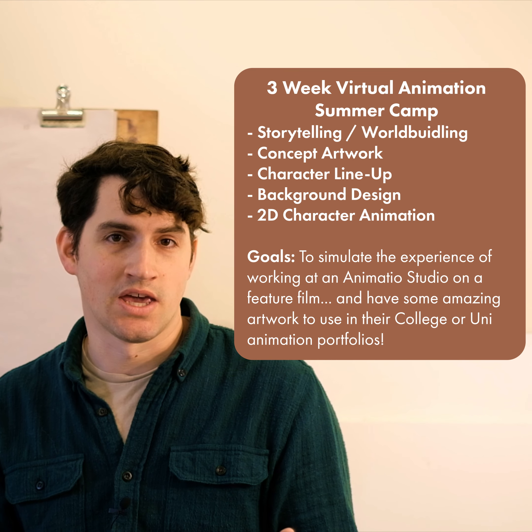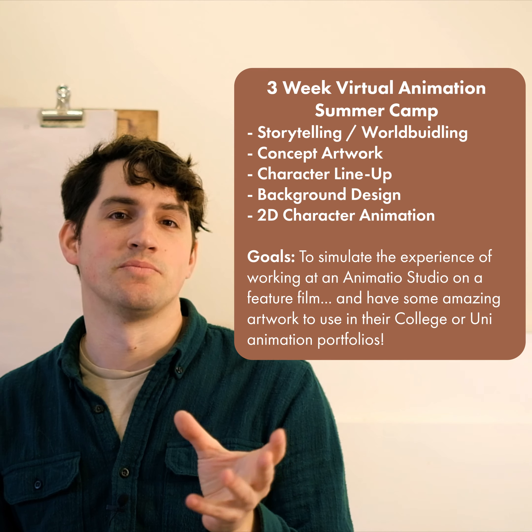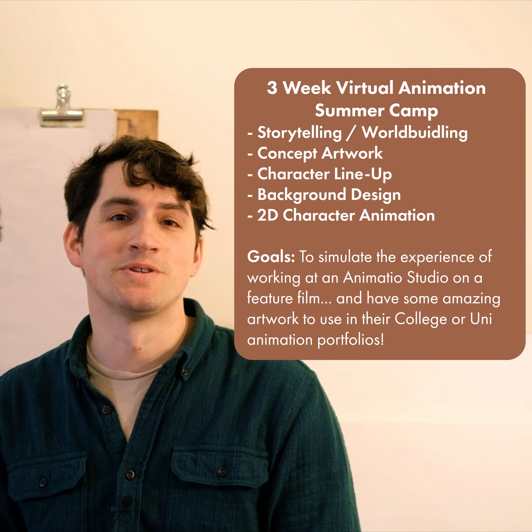Check out our website if you want to learn more about the camp. And while you're there, check out some of our past student artwork. It's amazing and I think you'll be super impressed. I hope to see you in the camp.